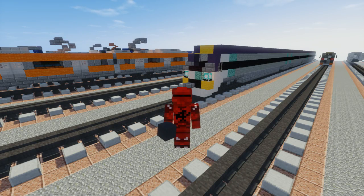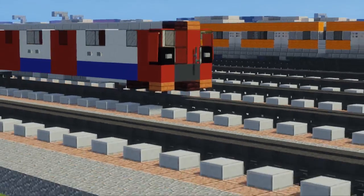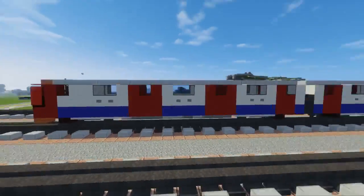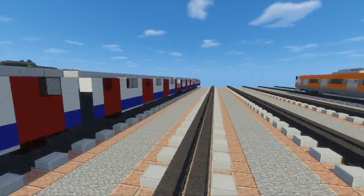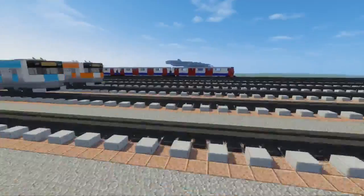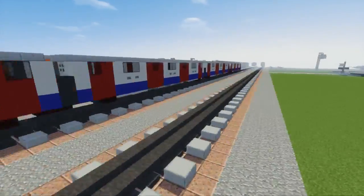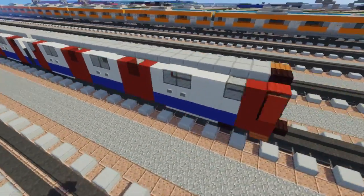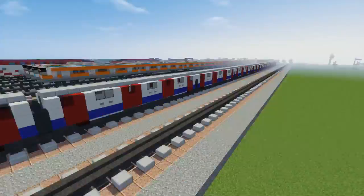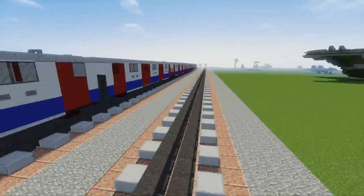Hello guys, it's CraftyFox and today I'm going to show you how to build the 2009 London Underground Tube Stock. This is a 4-block wide train so I'm going to make it narrow gauge. In real life it is standard gauge, but I have to make it narrow gauge because it would look weird running on these 5-block tracks. Here is an 8-car train set — there's basically two types of cars: one at the middle and two at the ends, so there's an end car, six intermediate cars, and then another end car at the back.